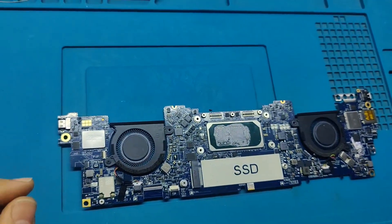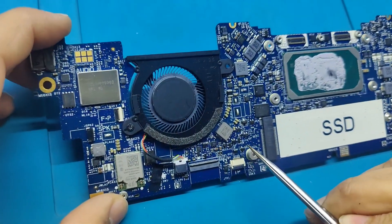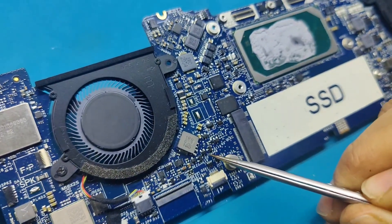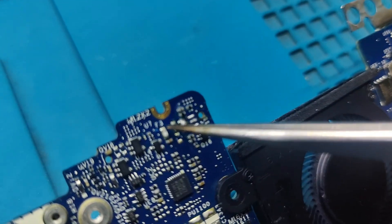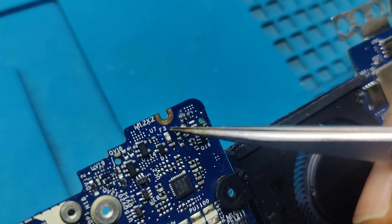I am going to jumper this LCD enable signal to this F3 fuse.